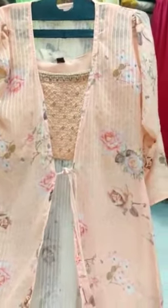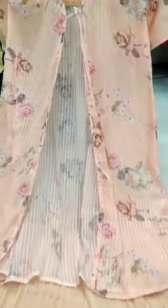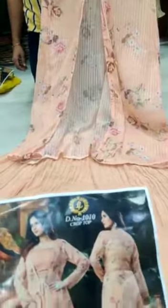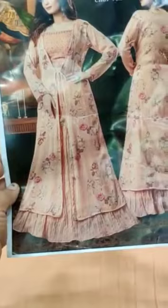Another full jacket dress with work — a light pastel orange color with a long jacket. You have the skirt, and this is how your entire dress will look like. Size is single size L. For reference, I shall show you how your dress looks after you wear it — this is the front and this is the back.